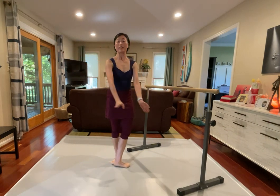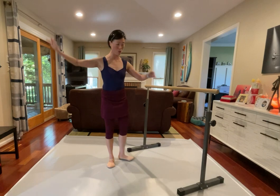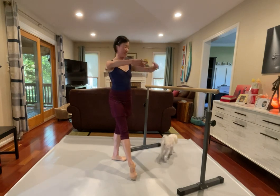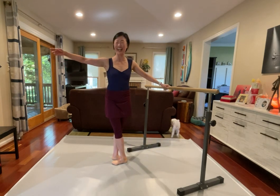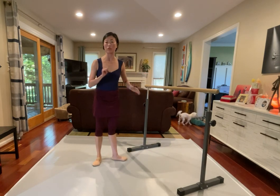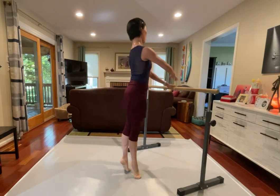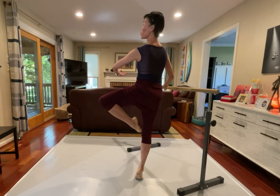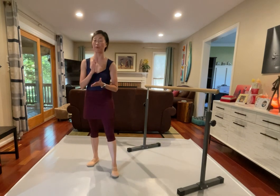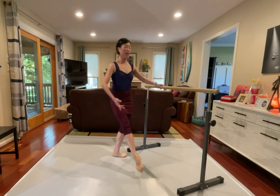We got 45, rond de jambe, and press down the supporting leg. Tendu, closing in. We're gonna go right into double passé. So right away, we're gonna go passé, double passé to the front, rond de jambe, a la seconde, tendu. We're gonna run the rond de jambe to the back. Arms and legs working together, my legs reaching out, my arms also reaching over. Let's go reverse.